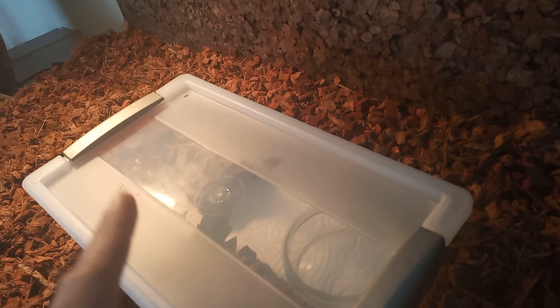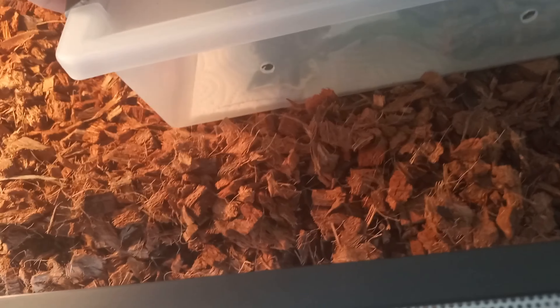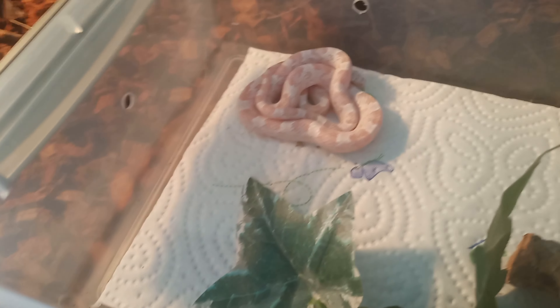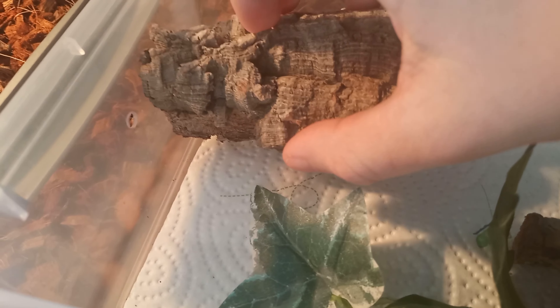Here is the surprise — I don't know if I can show her. This would be awesome. She is a baby corn snake. She is my baby, my small princess.